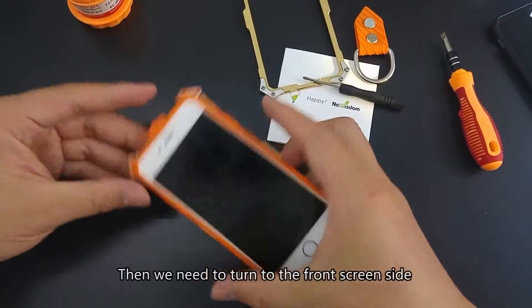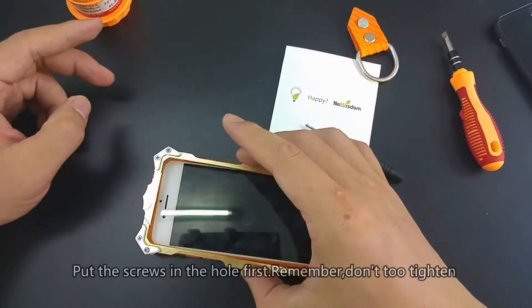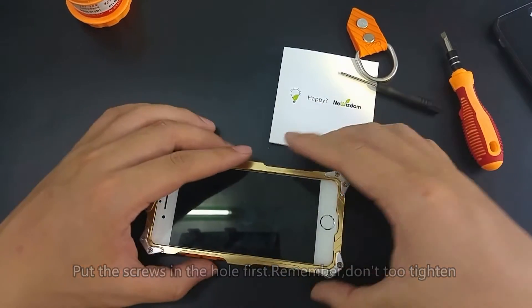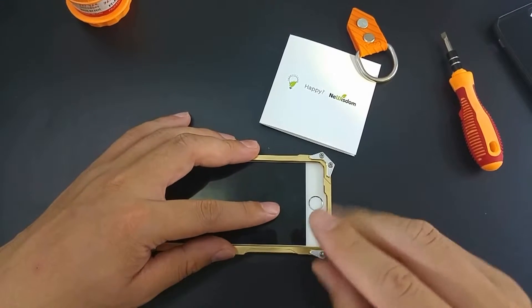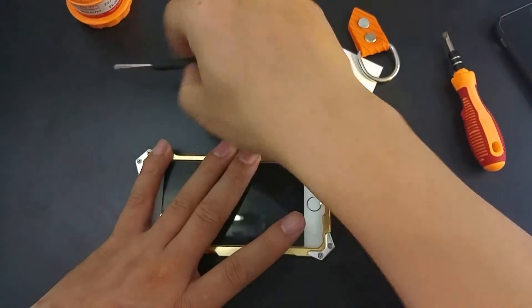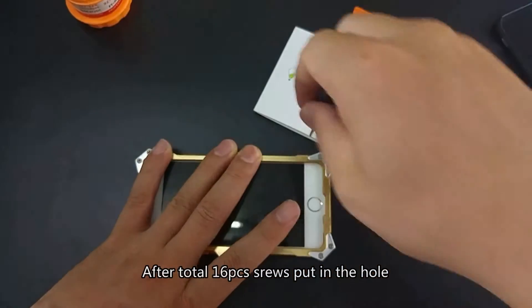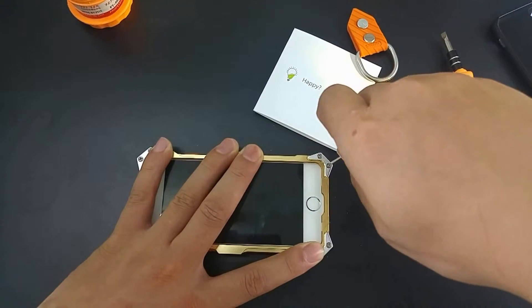Then we need to turn to the front screen side. Put the screws in the holes first — remember, don't be too tight. After all 16 screws are put in the holes, we can tighten the screws now.